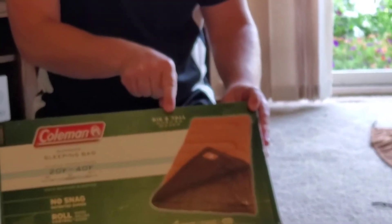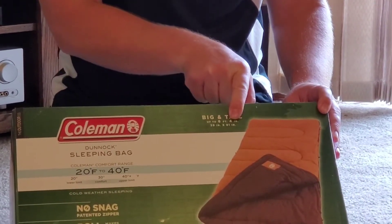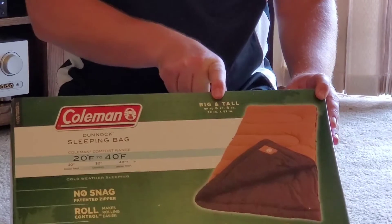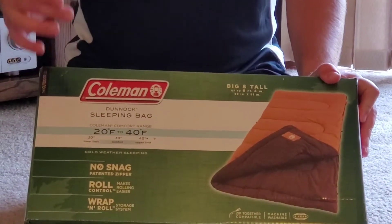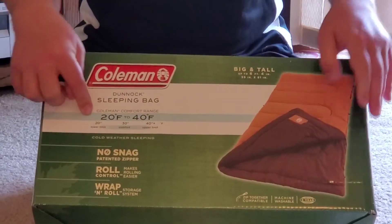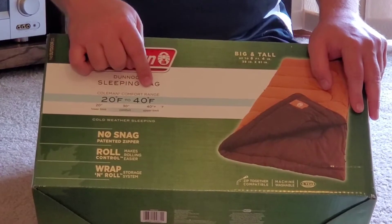This is Coleman right there and the Big and Tall is right there. It is 39 inches by 81 inches and fits people up to 6 feet 4 inches. What is nice about this one is it actually tells you a comfort zone on the box — between 20 degrees to 40 degrees.